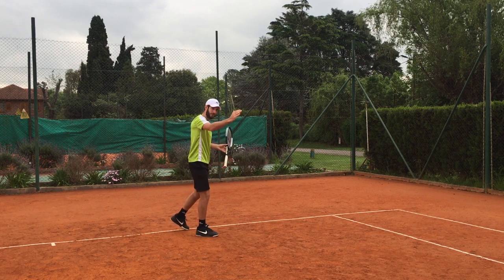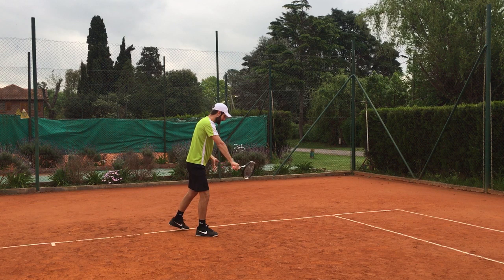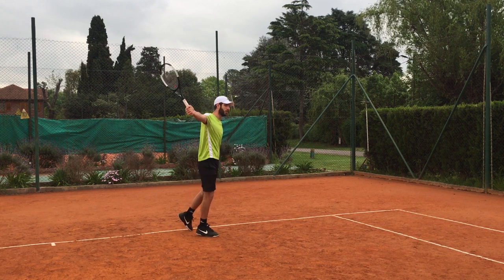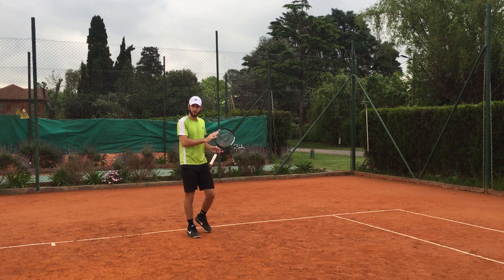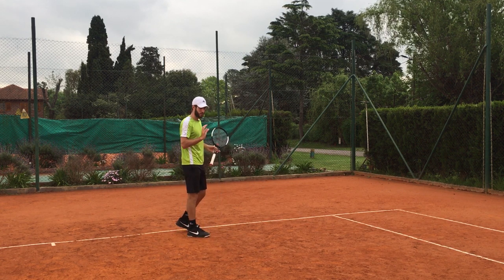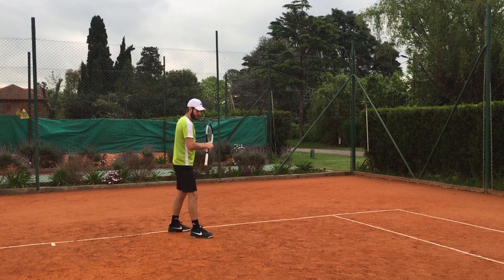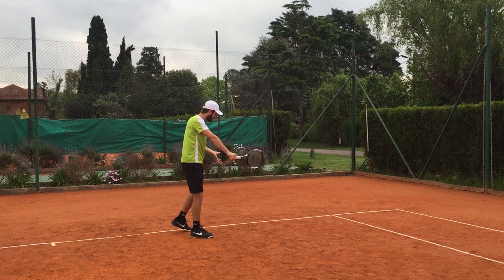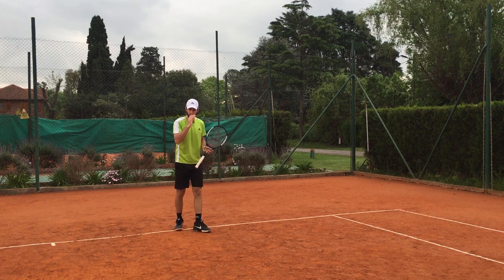Depending on whether you play down the line or cross court, it's gonna depend if you keep it more going up or take it all the way back. There's a video on the difference between flat and backhand with spin. It also makes a difference whether you come all the way from down or more straight to the ball — again, depending on what you're going to hit.